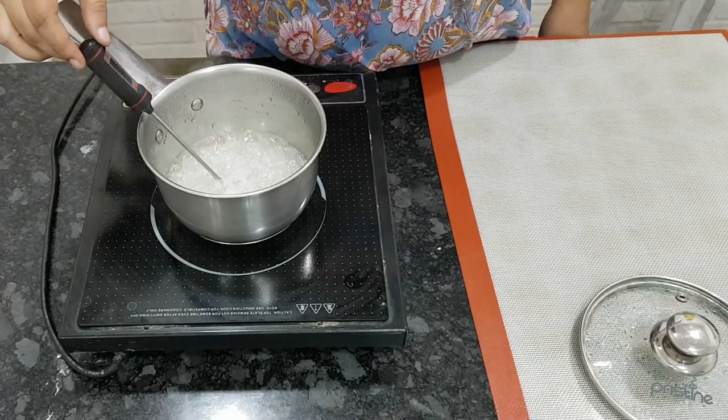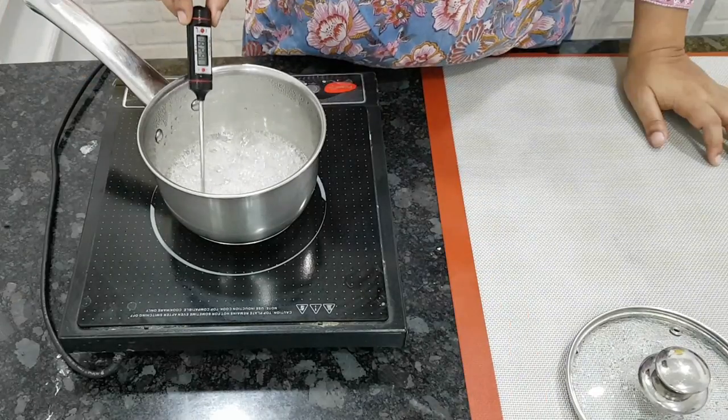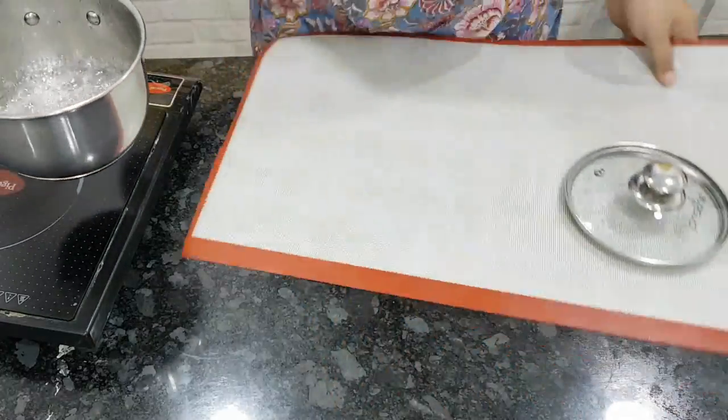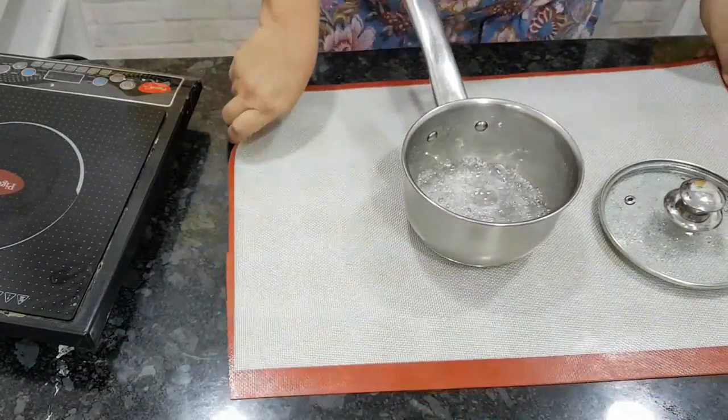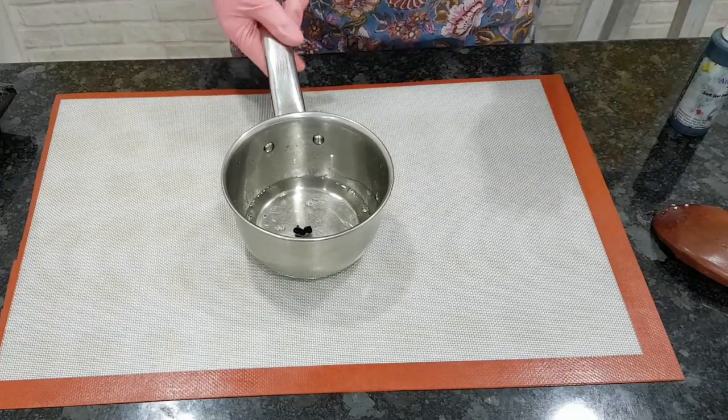You do need a candy thermometer — it's very essential, otherwise your isomalt will not set properly. Once the isomalt starts cooking, insert the thermometer and wait till it comes to 165 to 170 degrees Celsius. Take it off the heat and let the bubbles subside.